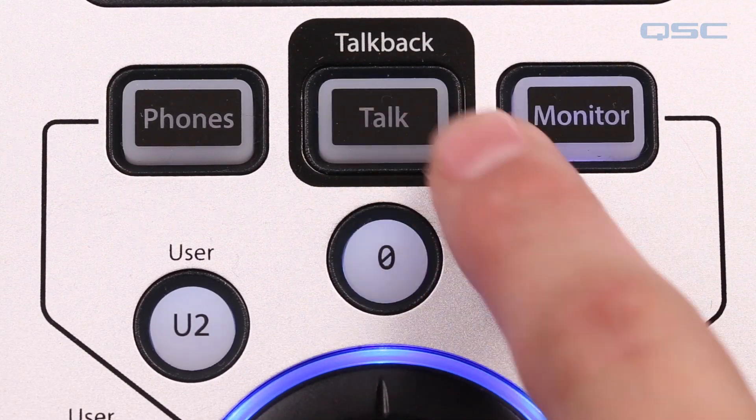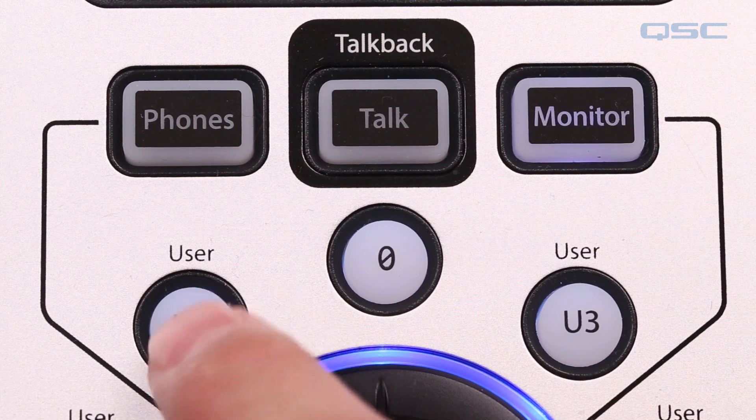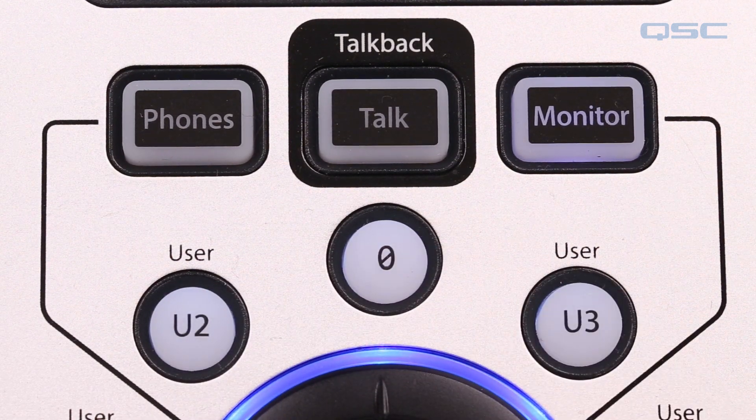Finally, there's a button to activate the talkback mic, buttons that access the levels of your headphones and monitor, and a series of user shortcut navigation buttons. And that's it. In the next installment we'll take a look at the difference between advanced mode and simple mode and how you can choose which one you want to use. So we'll see you then.